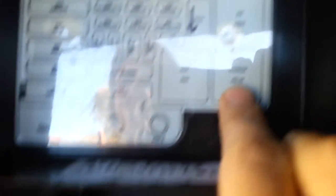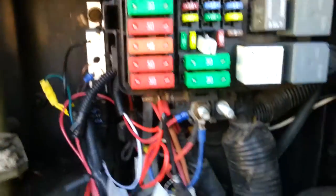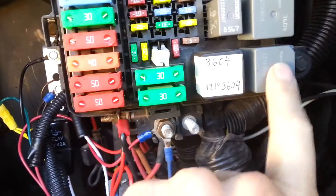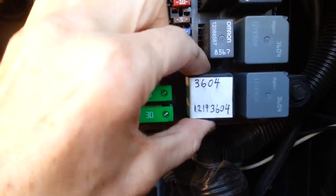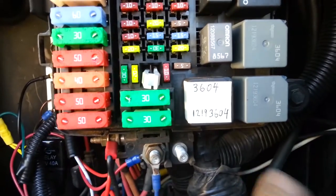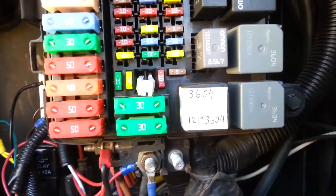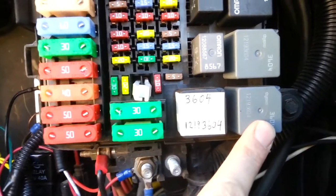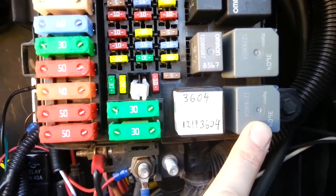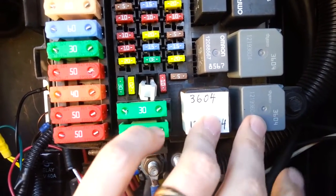The starter relay and the auxiliary fan relay are both the same relay, so you can swap them. As a test, if the RV won't start, this is the one that controls the starting of the starter — just pull it out and swap it with this one, swap them back and forth. If it starts up, then you know that's the problem, the relay. When the wife went out there and turned the key, I could feel it clicking. Feeling it click doesn't mean it's working — the points could be burned up and not making contact. I swapped them, it still clicked, and I still had no start.